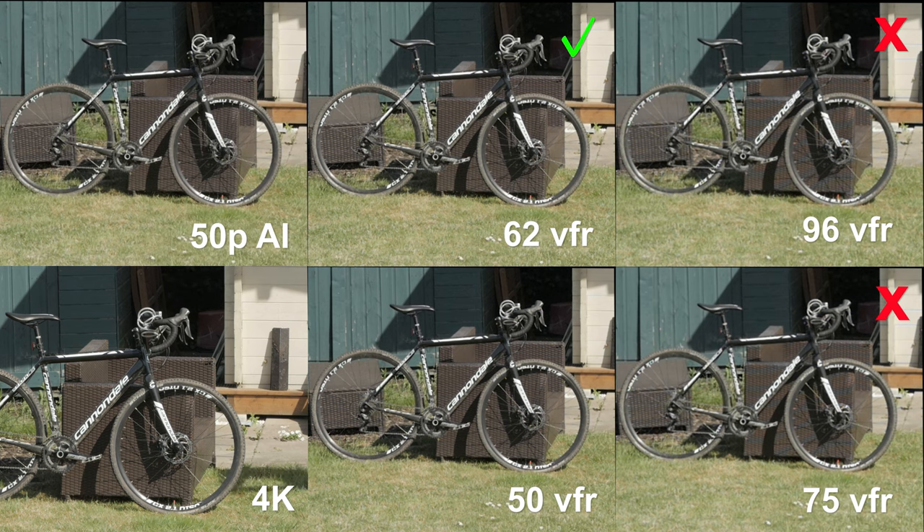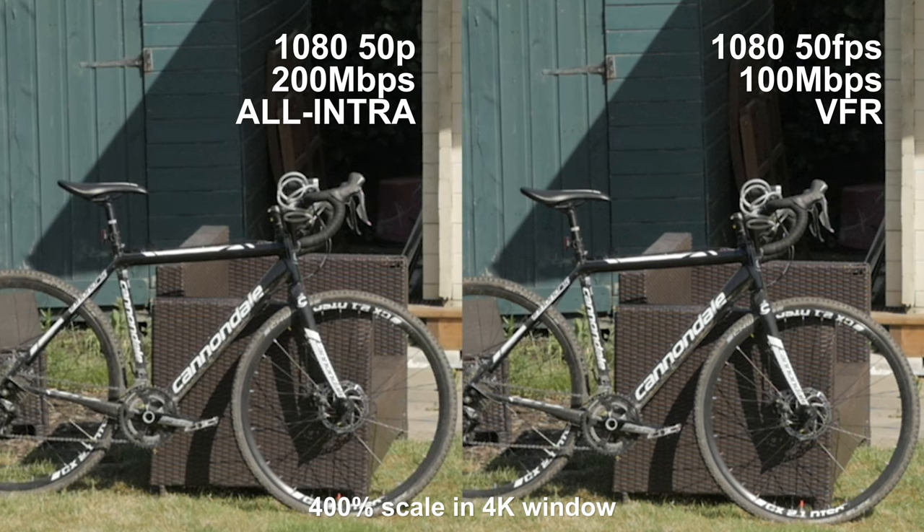In my opinion, the bottom really falls out of this plan past 62 frames VFR. If you really need the slow stuff, then by all means go down to 96. I don't think it's worth using the 75 at all unless you've got a specific reason for that choice. But since the quality drops off a lot after 62, you may as well go all the way to 96 and just have the extra slow motion if you need that effect. Between the all-intra and the 50 frames per second VFR, when the camera's not moving and there's not a lot of action, I really cannot see any difference. I wouldn't necessarily say definitely go for the 200 megabits, because I really can't spot the difference from these tests.